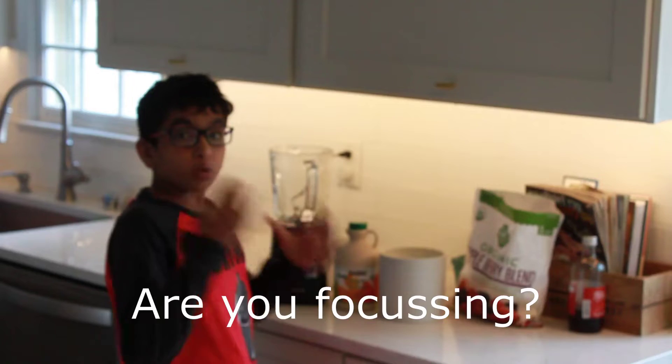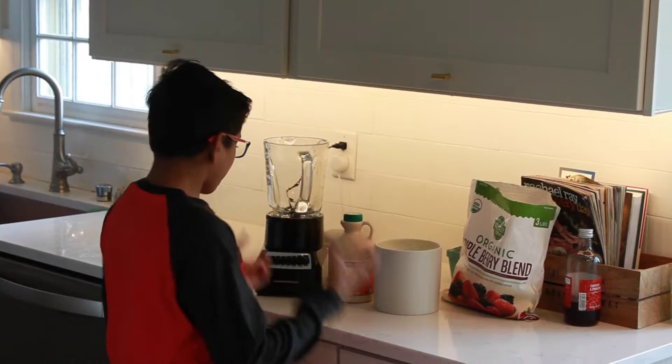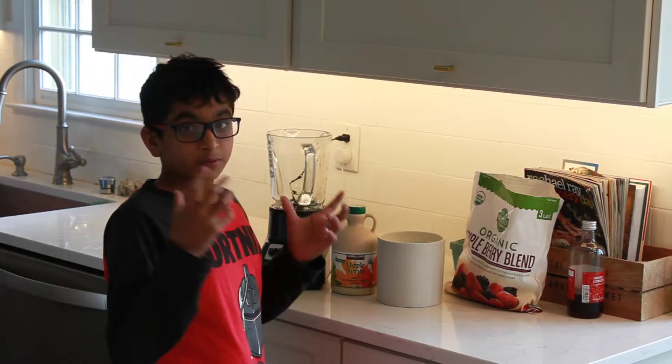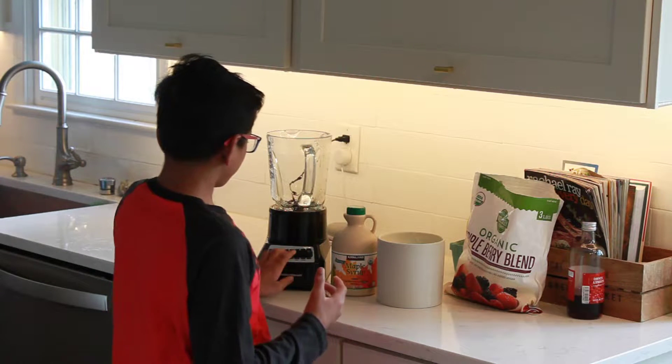What I love about this Hamilton Beach blender is that it has so many buttons for different smoothies or drinks. For now, we're going to make a smoothie to test this blender out. It's going to be one of my reliable recipes, which I call the berry blend blast. Let's try this smoothie option out, shall we?